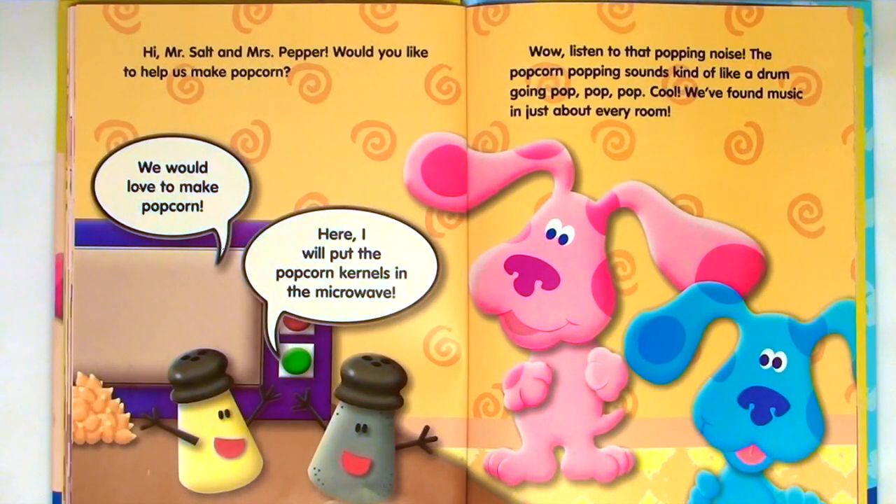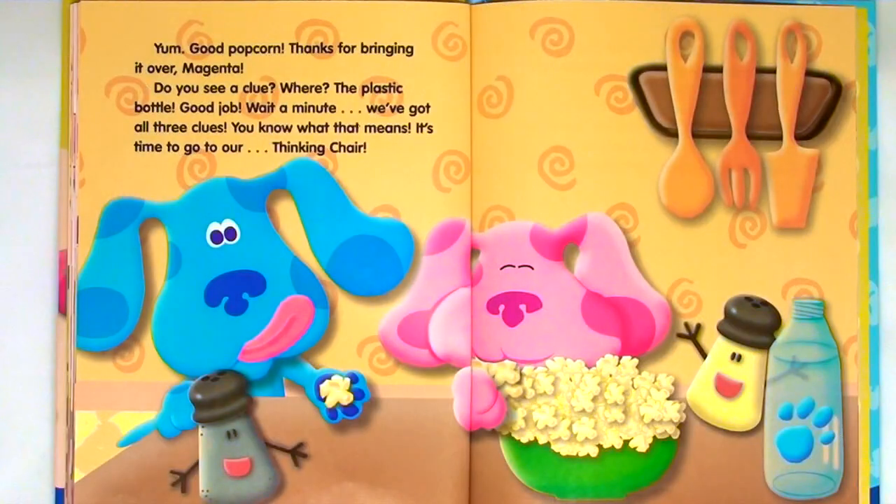Hi, Mr. Salt and Mrs. Pepper. Would you like to help us make popcorn? We would love to make popcorn. Here, I will put the popcorn kernels in the microwave. Wow, listen to that popping noise. The popcorn popping sounds kind of like a drum going pop, pop, pop. Cool. We found music in just about every room. Yum, good popcorn. Thanks for bringing it over, Magenta.